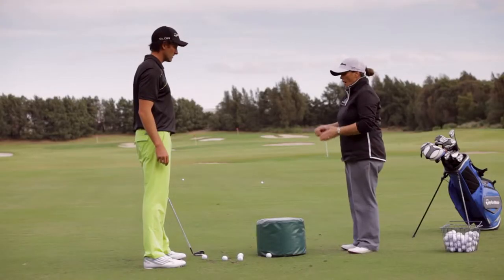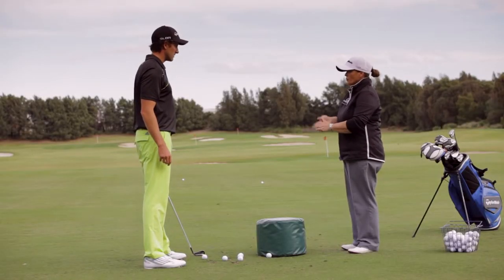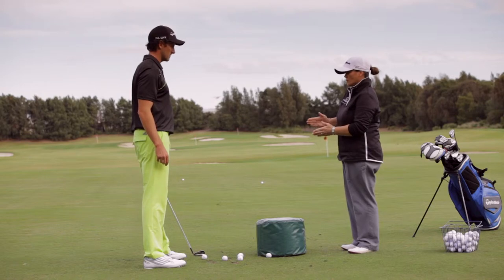So what I have here is an impact bag. Practicing with an impact bag is all about improving spine angle and impact position with your spine at that position.